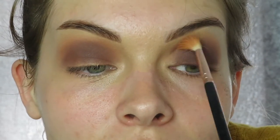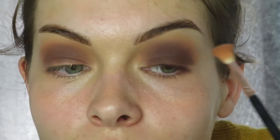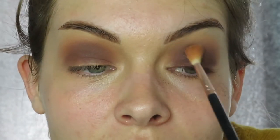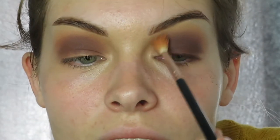Then I go back in with my base colour to make sure the outside is all nice and blended before I move on to anything else. I go around the outside and blend everything in. Now both smokey eyes are ready to go.